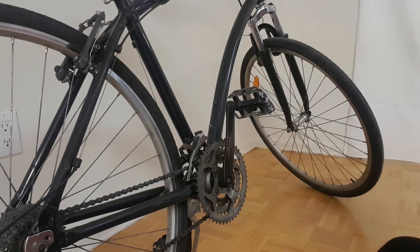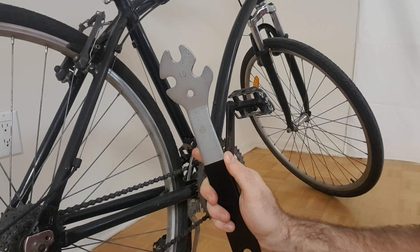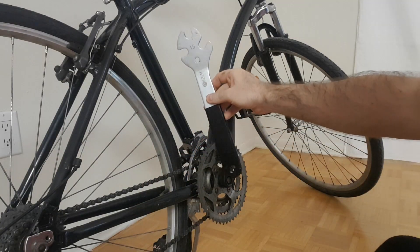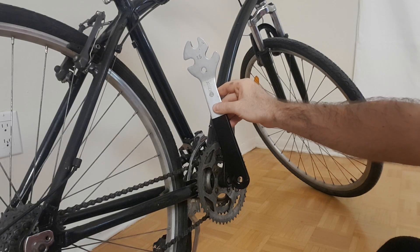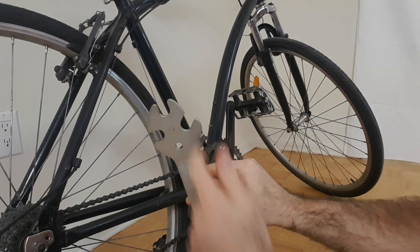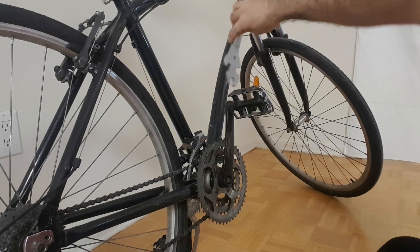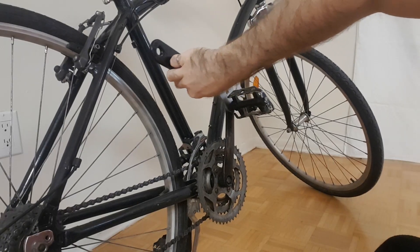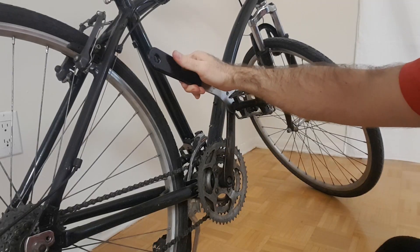The very best tool for this job is a pedal wrench, which is specifically designed for it. This one is sized for 15mm, but it's significantly longer than a conventional 15mm wrench, which makes it easier to apply high amounts of torque for pedals that are really badly stuck. This wrench also has three sets of jaws, giving you several different angle options to position the wrench on the pedal, allowing you to find the best position to use your body weight and gravity to apply the force.